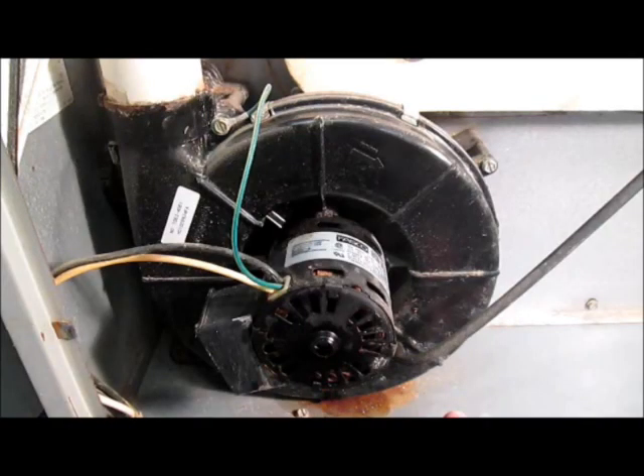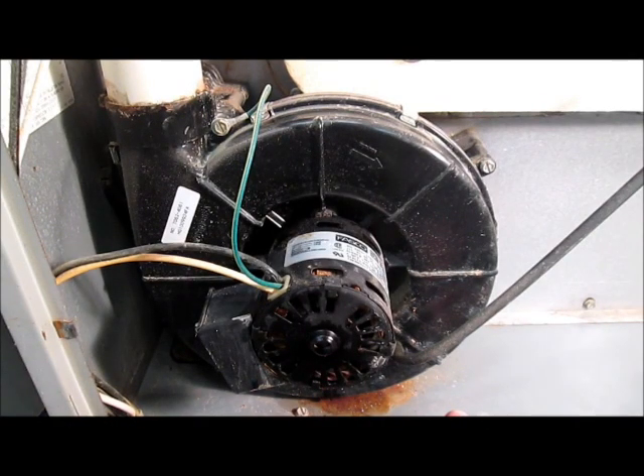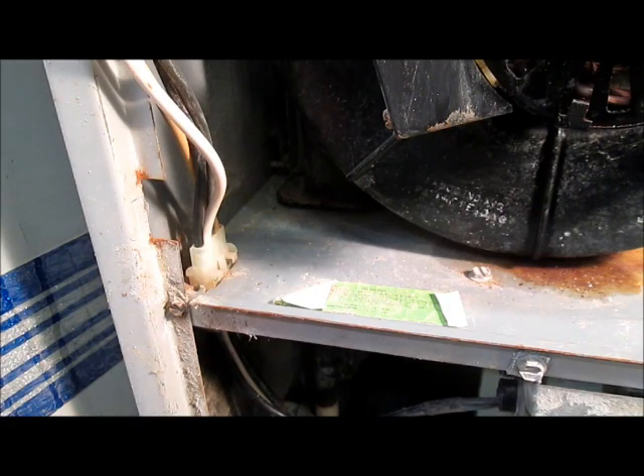This is the exhaust fan. Here's an example of one that needs to be replaced. You'll see as I turn the unit on, it spins up quickly and then slows down. This is what it should sound like, but you hear it slowing down or maybe it might not work at all. In any case, this is running way too slow and the furnace will not start.